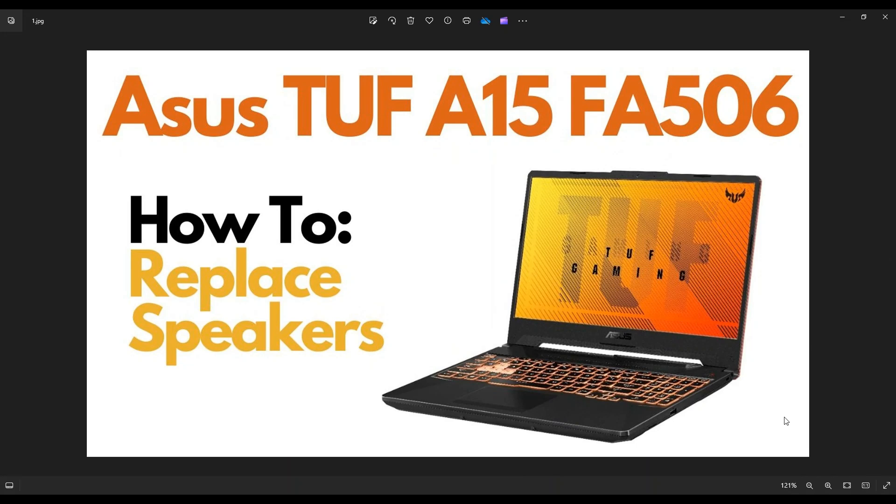Hey guys, my name is Jamin. Thanks so much for visiting my channel. In this video, I have an Asus TUF A15 FA506 gaming laptop. I'm going to show you how to open it up and access your speakers.